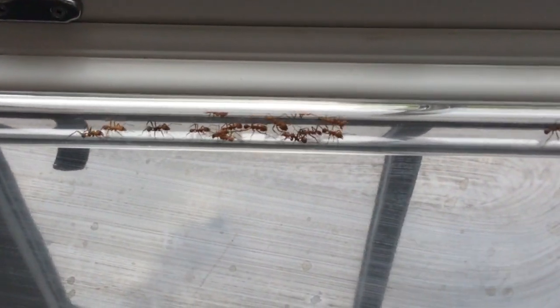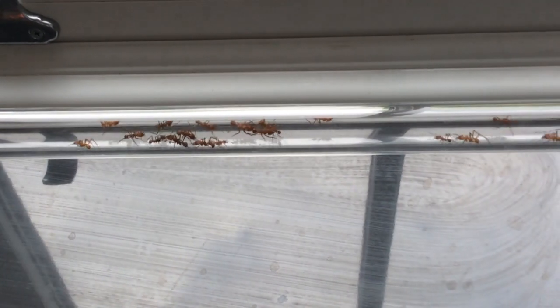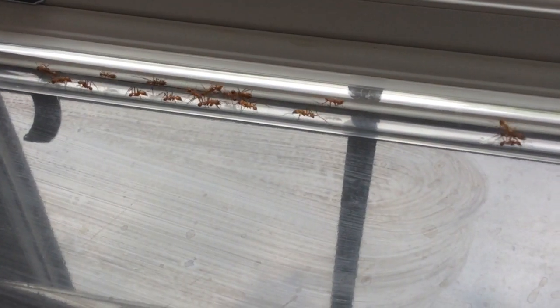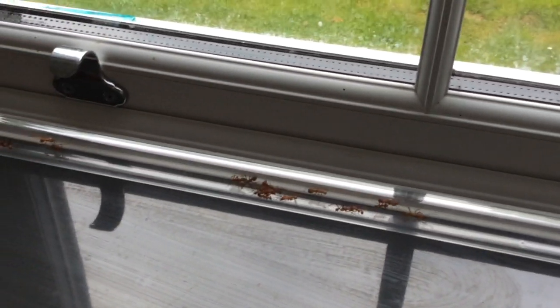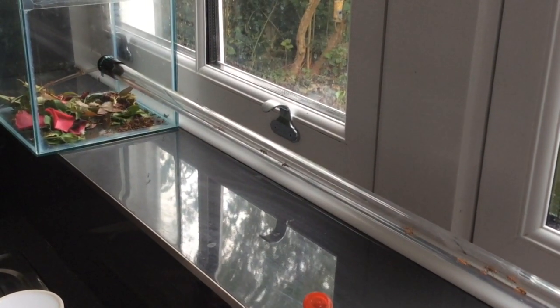We had quite a lot of hot weather here in the UK a few months ago, and the temperatures in the house rose over a two-day period. This colony hit 30 Celsius on one of those days, and ever since then the colony has been in decline, mainly because the queen has died.